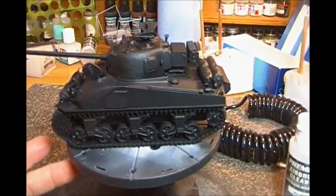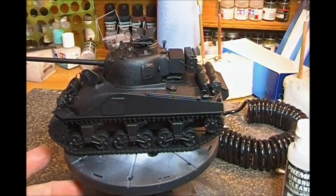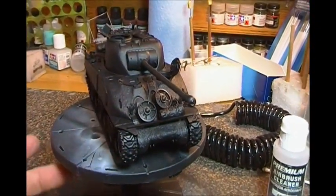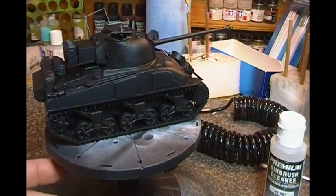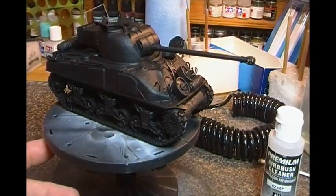I'll be using Vallejo surface primer UK bronze green for this — something different from olive drab. Some of the pictures don't look like US olive drab, so we're going to use the bronze green just to give a little different tonal variety.